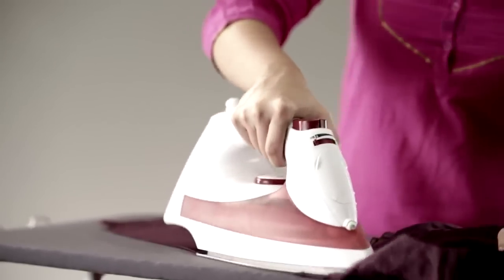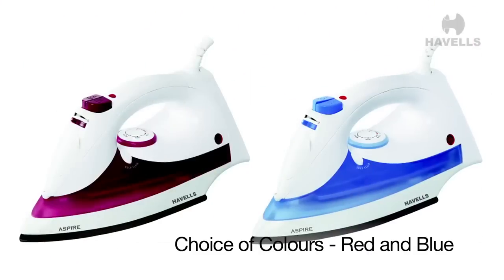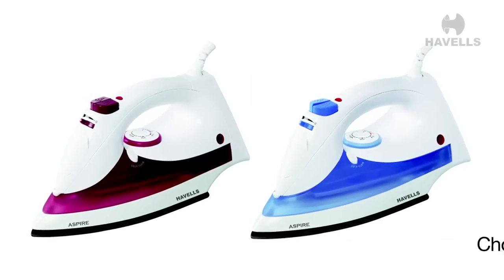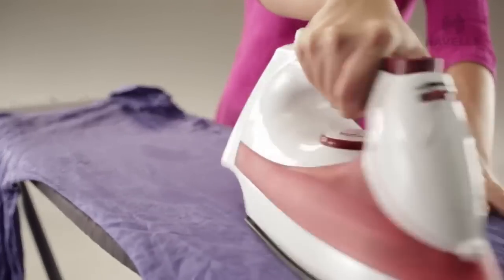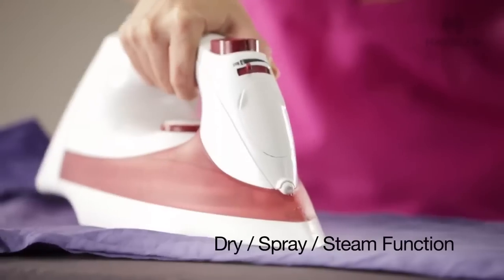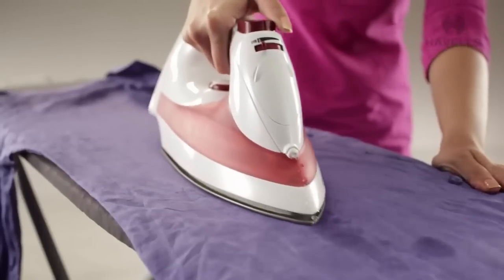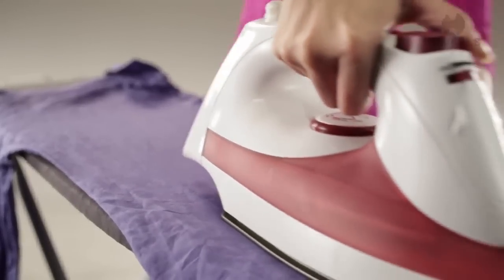The Aspire also comes with a dual choice of colors — red and blue — to make sure it better suits your style. One of Aspire's unique features is its dual nature: it can be used as a dry iron while also providing steam and spray options. Versatile like no other steam iron you've seen before.